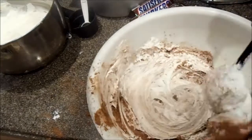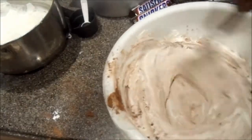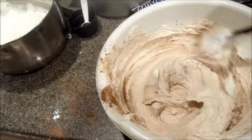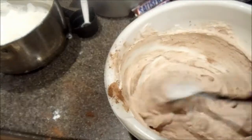So the cake is in the oven right now. Like I said, 350, and depending on your oven, between 30 minutes and an hour. And I'm still mixing up the icing.